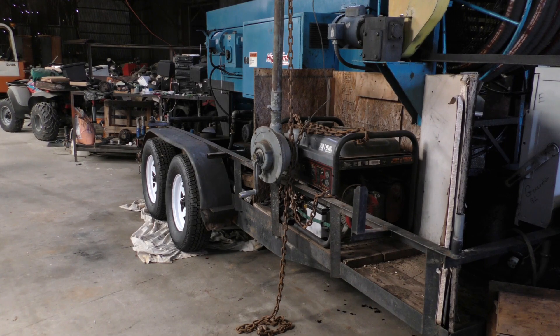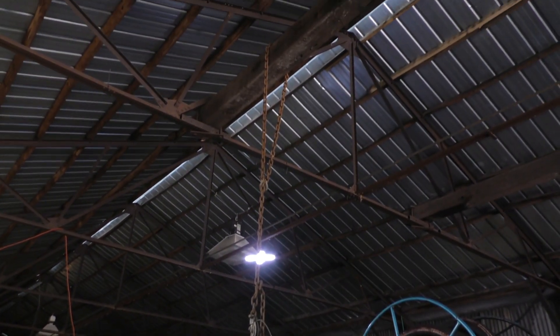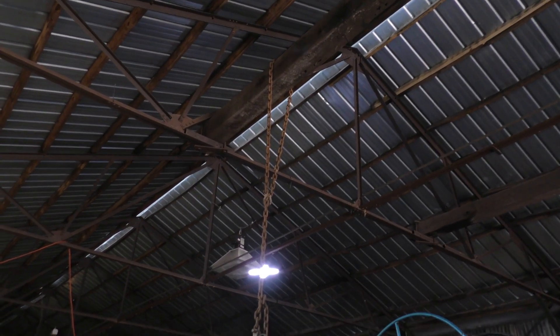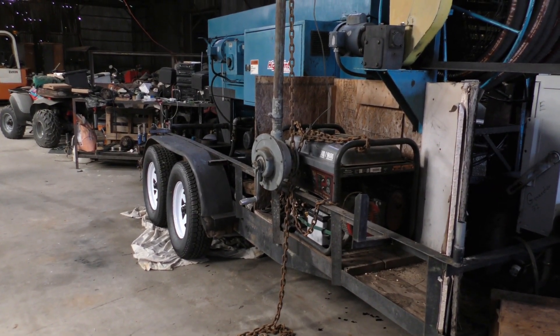My forklifts are not easily accessible, so I'm going to try to use this World War II era bomb hoist that I have got tied up to that beam. We're just going to have to see how this goes.